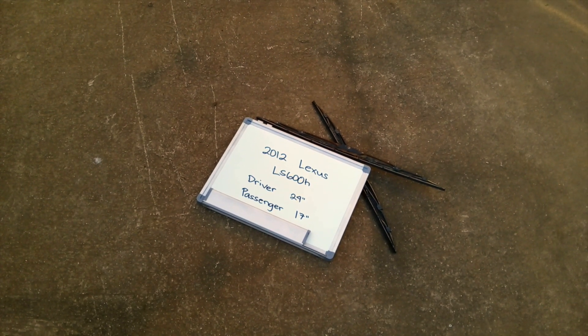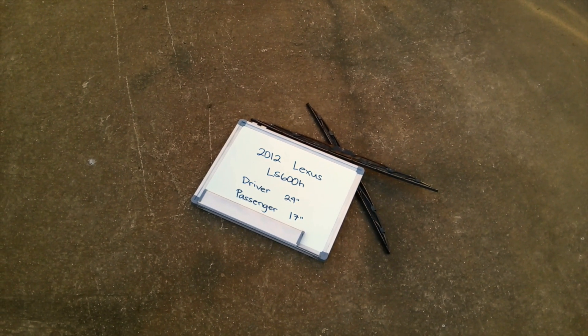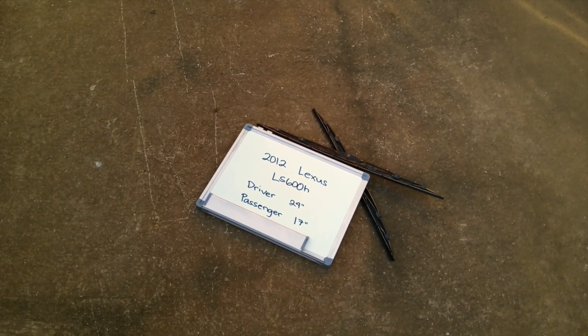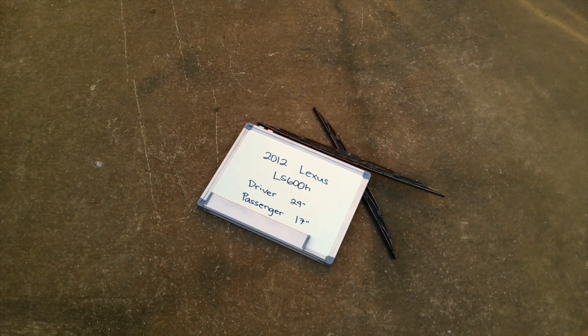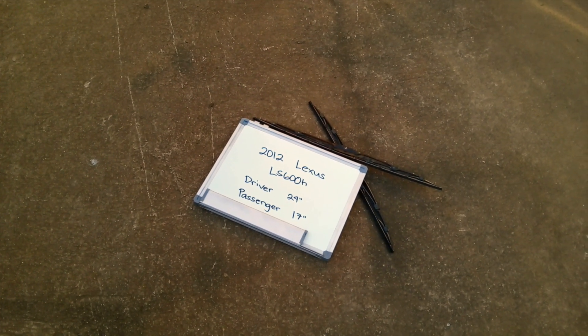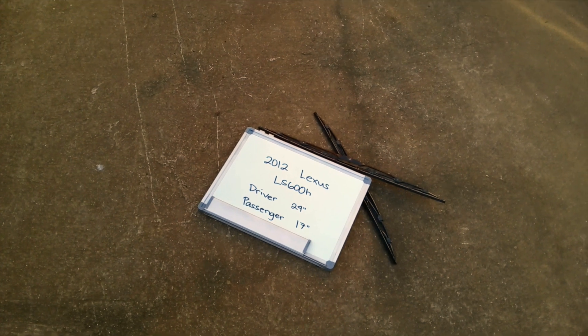You can also check the video description because in there you will find the most recent price for these blades. If you happen to know a cheaper place to buy a wiper blade replacement for the 2012 Lexus LS 600h, make sure to leave us a comment and let us know.